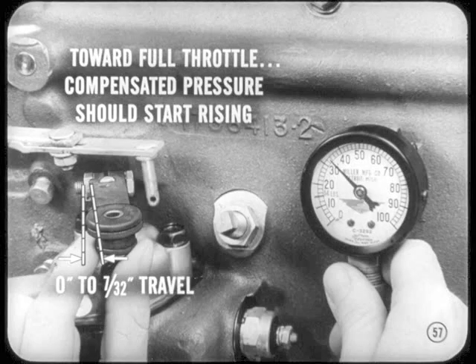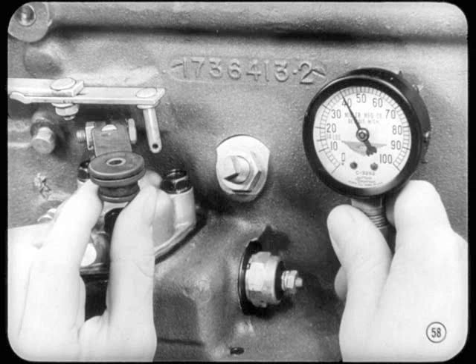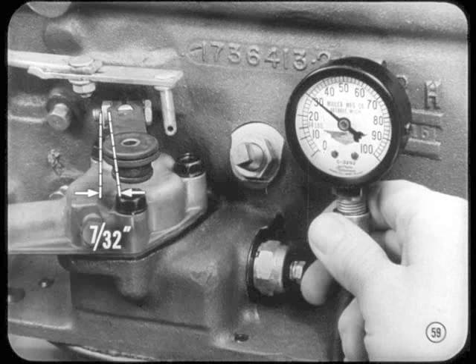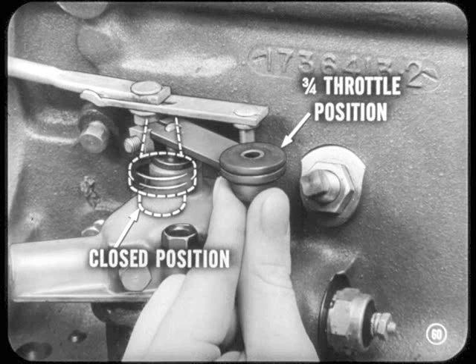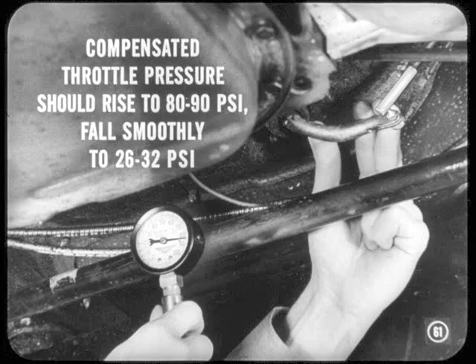You keep advancing the lever towards full throttle. Compensated throttle pressure should start rising when there's 0 to 7/32-inch travel at the outer end of the lever. If pressure was above 32 pounds with the lever against the stop, and if pressure increased immediately when the lever was moved, you'll have to adjust throttle pressure. Or, suppose you read the 26 to 32 pounds all right, but pressure failed to rise after moving the lever 7/32-inch. In this case, you should make another check while the engine's running at 1,500 RPM. Advance the lever slowly to about 3/4 throttle position and return it to closed position. Compensated throttle pressure should rise to about 80 to 90 pounds, and then always fall smoothly, without hesitation, to the specified 26 to 32 pounds at closed throttle.